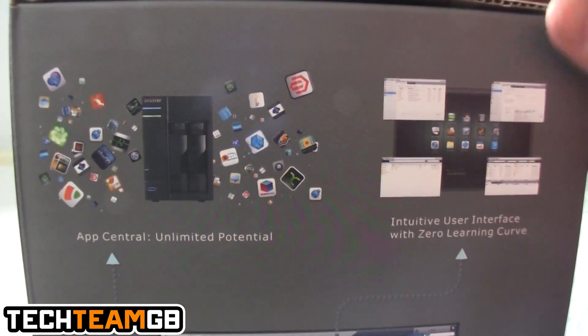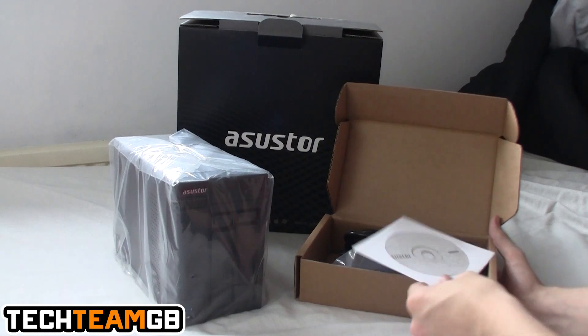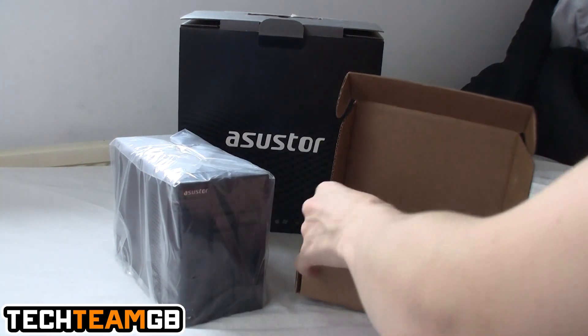This NAS runs a very similar operating system to QNAP and it basically has 126 apps that you can install. It does come with a driver disc, which you can just throw away.